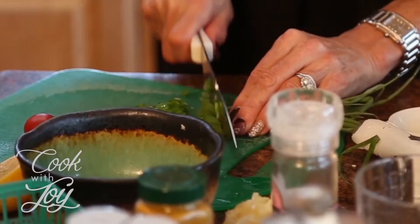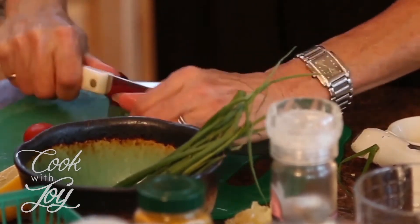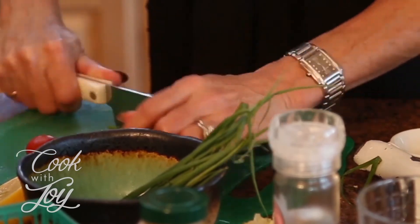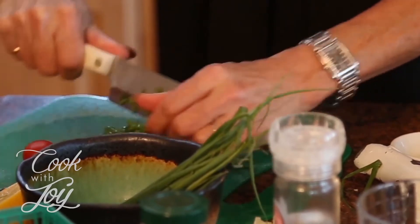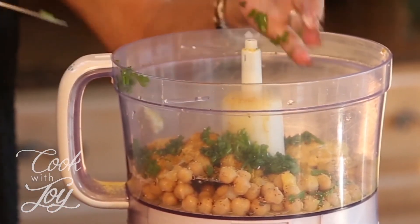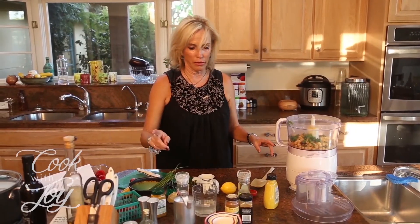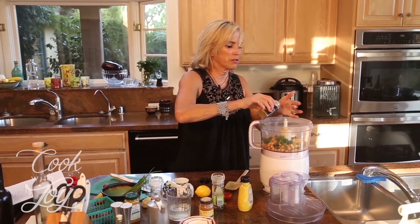Two tablespoons of finely chopped chives — that's not very fine so I'm going to chop those a little bit more. Finely chopped chives or scallions, which I believe is just a green onion. I already put the curry powder in, so now I just need a pinch of cumin. I don't know exactly what that means, but with my track record today I'd better be careful.